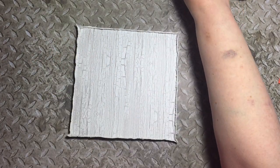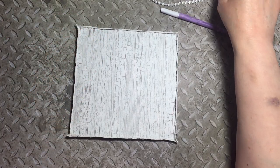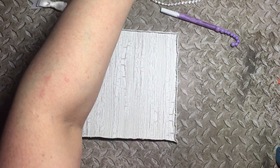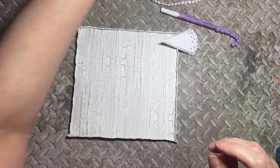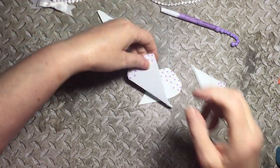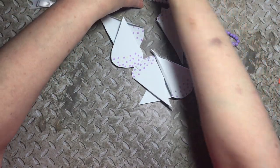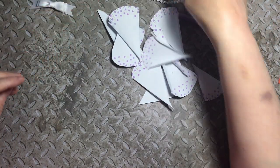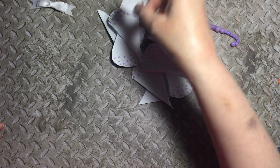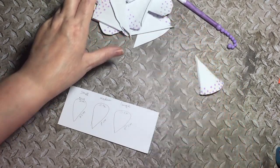We're going to be making an umbrella today, hopefully. I have made one before and it went a little bit wrong but it looked all right at the end. I've got all the details for you to be able to make your own umbrella.